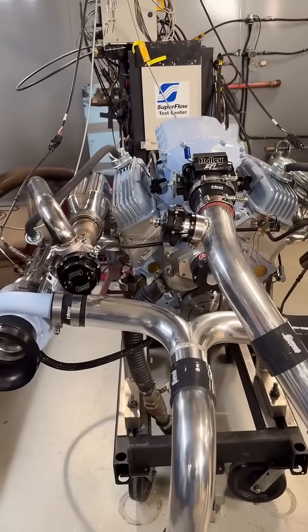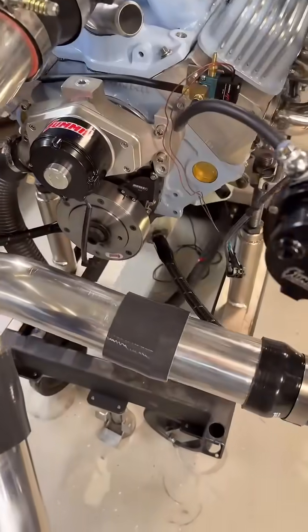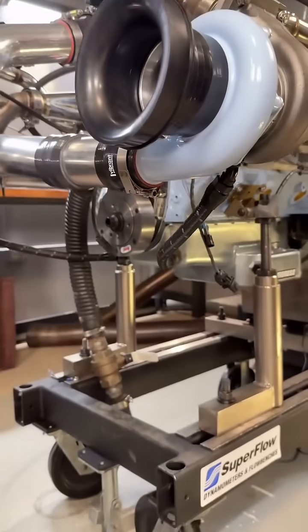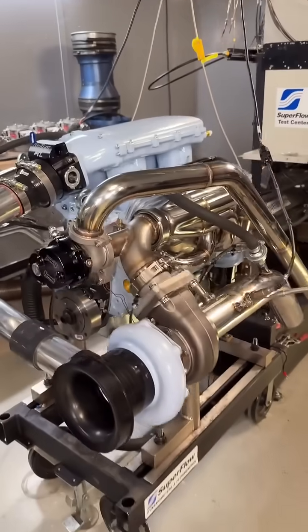We have wastegate lines run, evac lines run, drains are run for the turbos — so we've got turbo drains everything plumbed for real, oxygen sensors plumbed in for real.